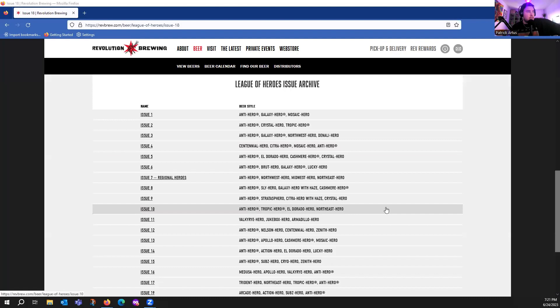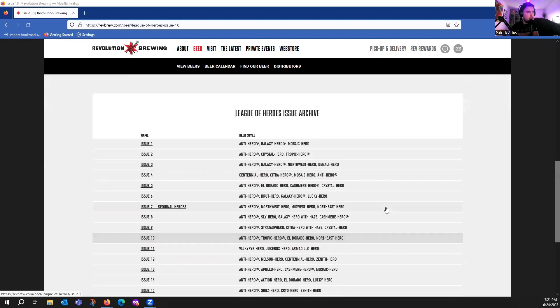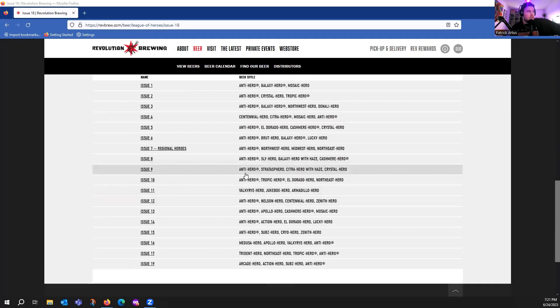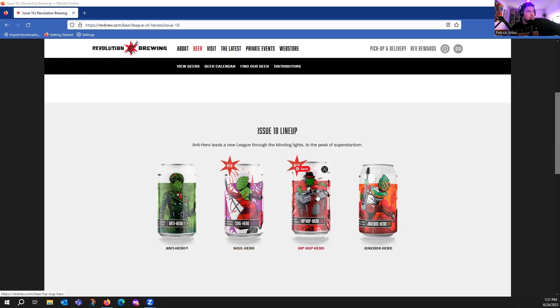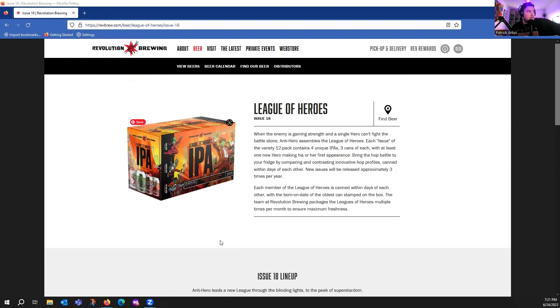I thought about bringing Jukebox Hero on here but maybe another time. As you can see there is a ton of issues of this, and I don't think I realized that before, but I've had quite a few of these. Anti-Hero is in almost all of them — though actually it's not in Issue 11. Hip-Hop Hero and Soul Hero are new to this pack, it looks like.